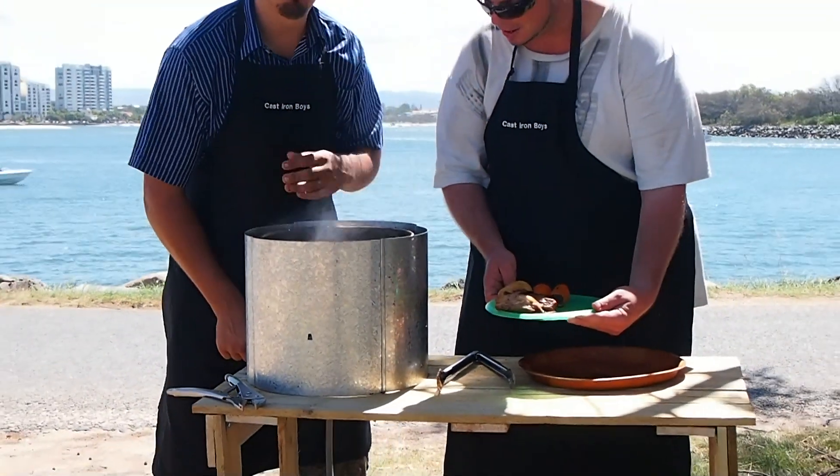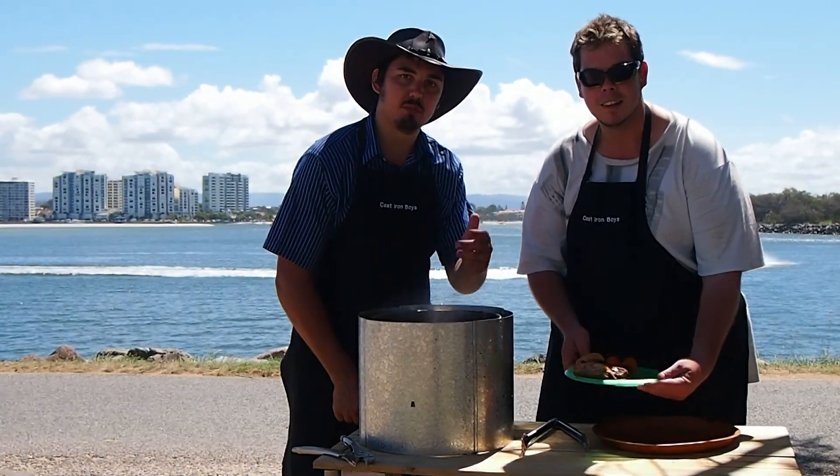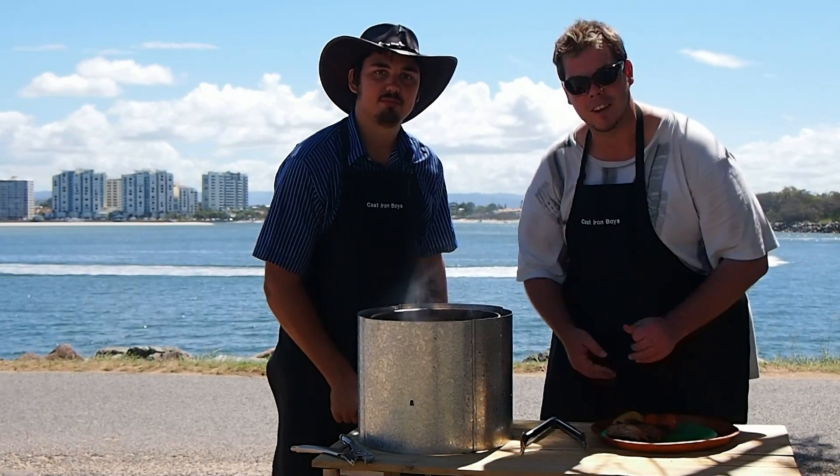There we are. They're going to be too hot to eat now, but we've got to dig into those ones. Stick around and check us out on Facebook and YouTube. Have a good day, see you guys.